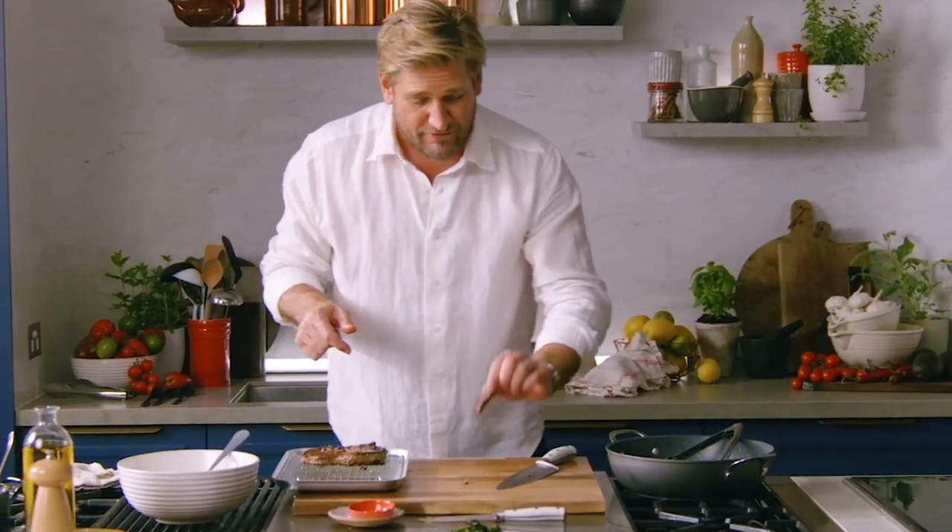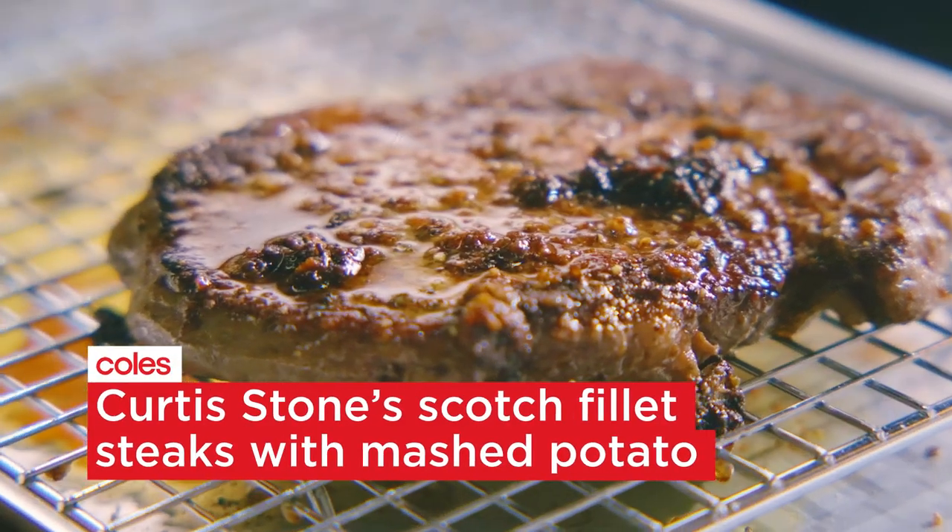There are lots of ways to cook a steak. I'm going to share with you four or five of my favourite tips and tricks to make sure your steak comes out absolutely perfect.